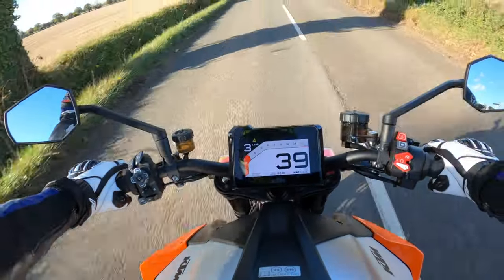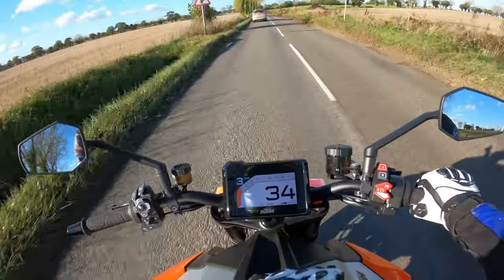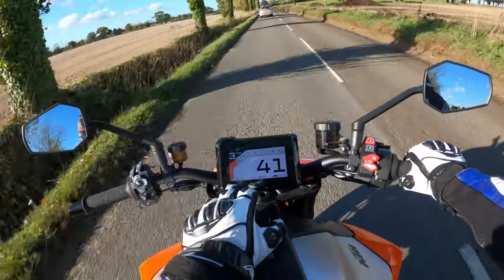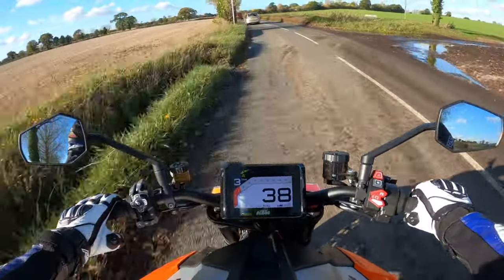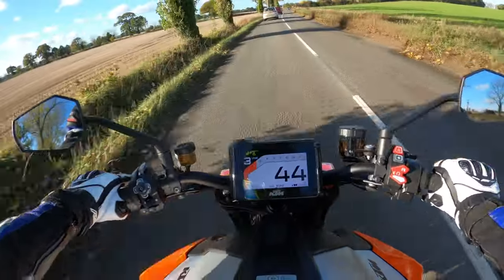A proper wheelie machine this, I would say. I love the layout of the TFT — I think it's a five-inch TFT — and that tells you what's going on. It's probably customisable as well. There are lots of things you can do with the settings on this machine.